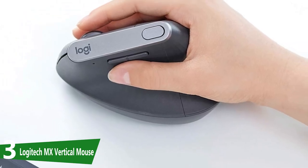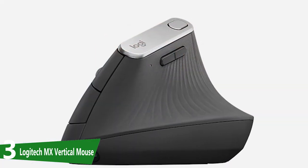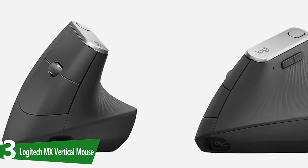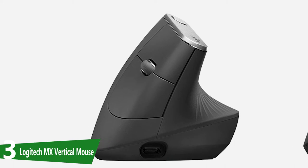A physical DPI button at the top of the MX Vertical enables you to easily toggle between various mouse sensitivity settings. At its most sensitive 4000 DPI, less movement of the mouse is required to make broad cursor movements, further minimizing strain on your muscles.